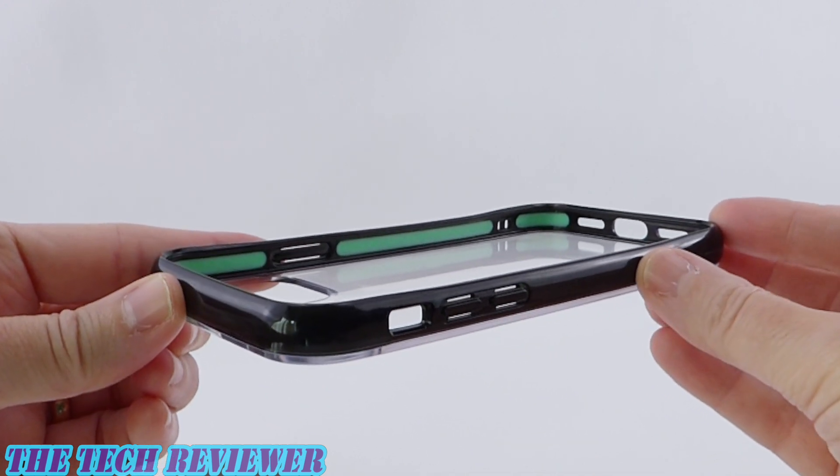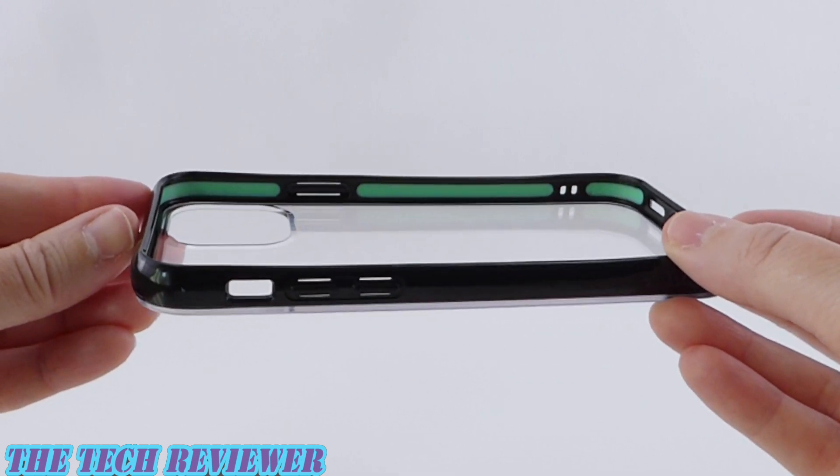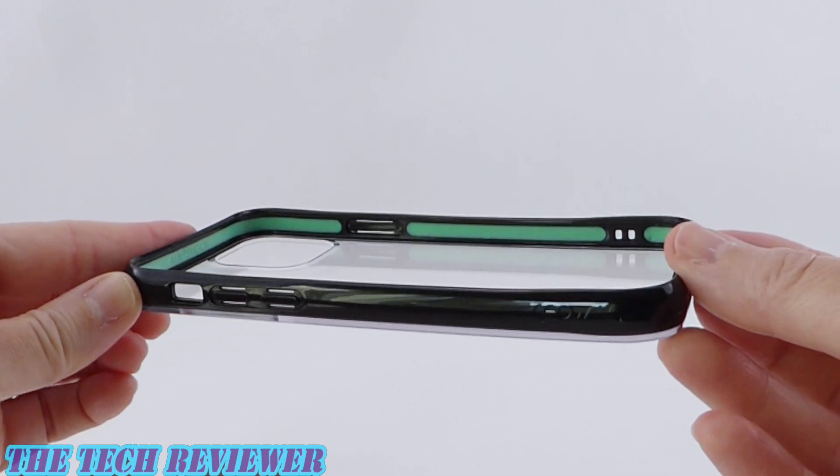Exactly how protective is a little bit unclear. They don't have any kind of drop rating for this case — they just say that it provides extreme protection for your device.